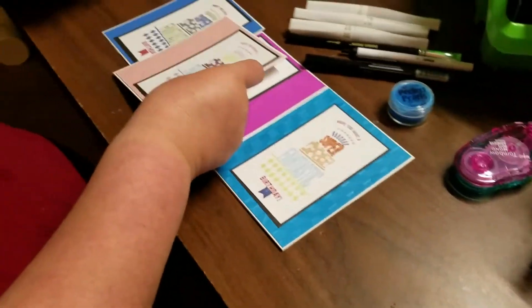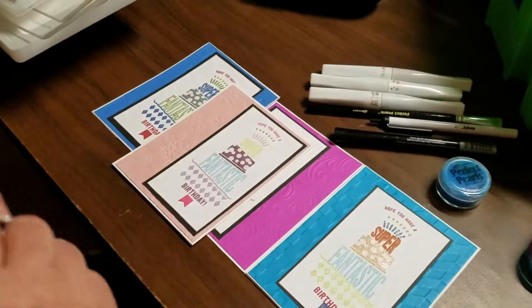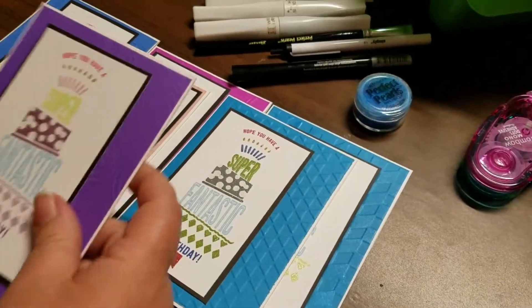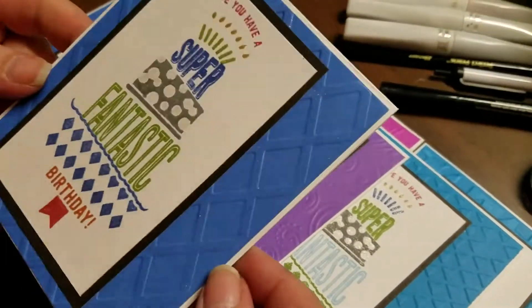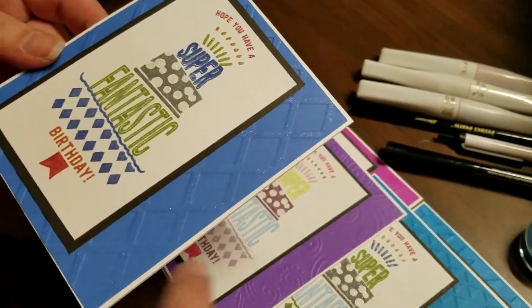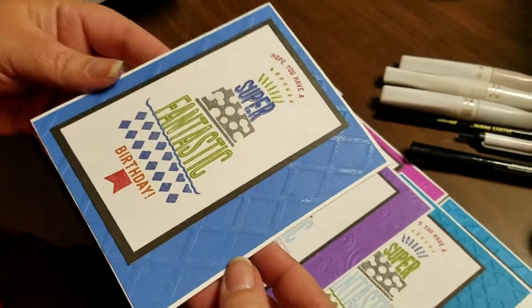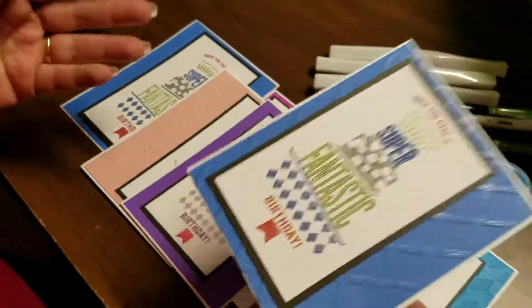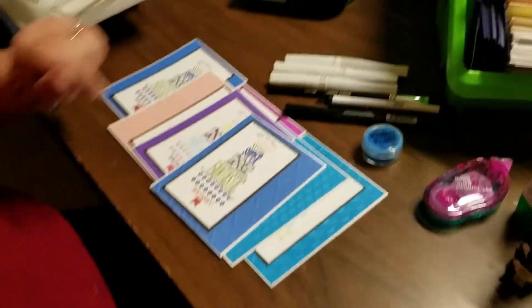Then just setting it off — sometimes I offset it to the right or to the left, sometimes I centered it. Each one with a different embossing folder, each one with a slightly different thing. Now this one I took the Wink of Stella clear and I just went over these lines with it as well. So anyway, that is the cards that I came up with using the crazy cakes.